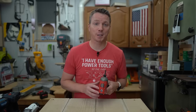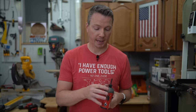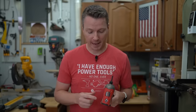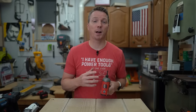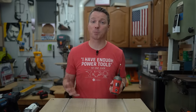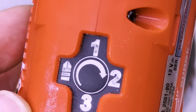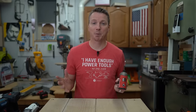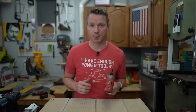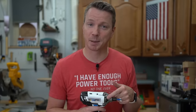In that video where people were complaining about me possibly stripping out the screw heads — which I was not — I was actually using the M12 Surge, which has a hydraulic or fluid-based impact mechanism, and I was using it on speed one. That slows down the driving speed as well as the impacts per minute, giving you more precise control. I can move up to two or three for full power, but for light work, speed one made it really easy to control how far I drove those screws.